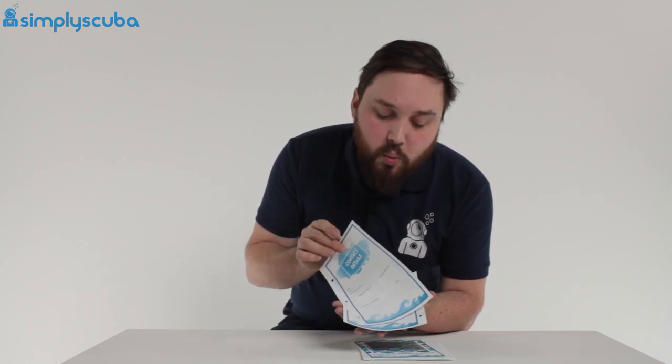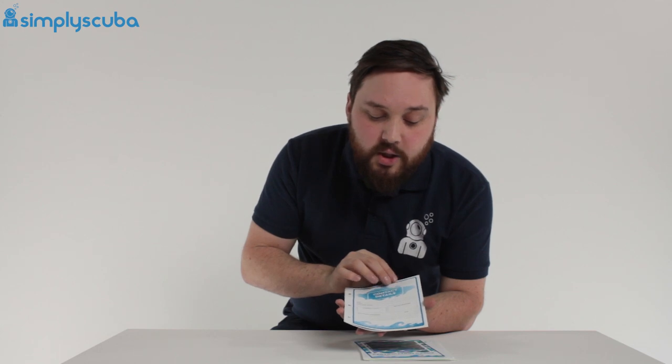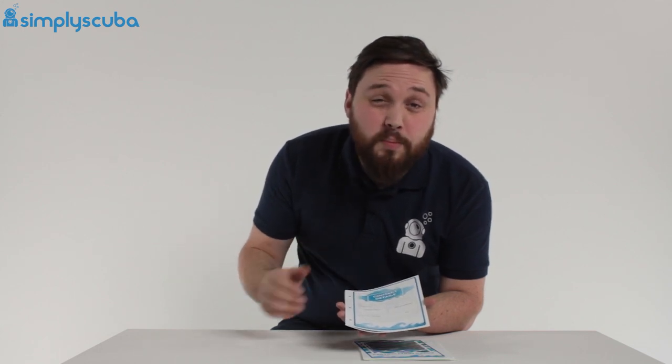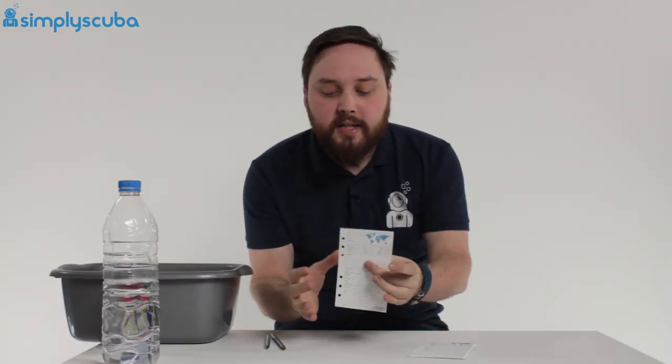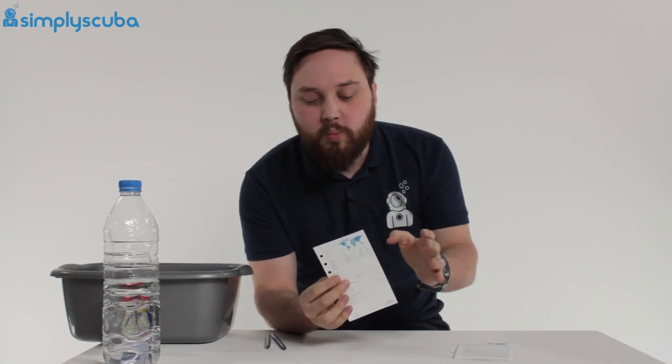But what I really want to show you is how this material works. We're just going to cut to a different angle and show you how this paper works. So I've got some more refill pages. Because this is a plastic material, it's waterproof — it's not going to be affected by water.